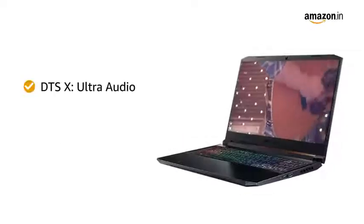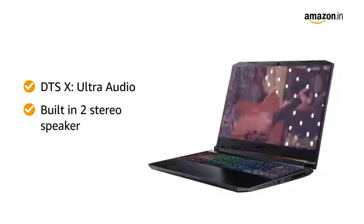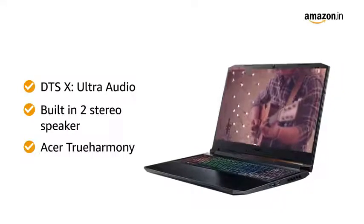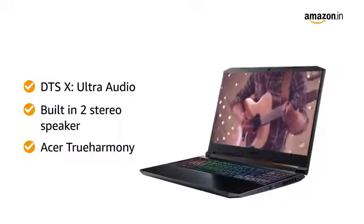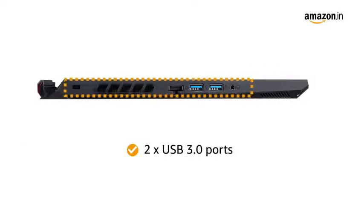With DTS-X Ultra Audio, built-in two stereo speakers, and Acer True Harmony gives you an enticing musical experience. The laptop also has two USB 3.0 ports for connectivity.